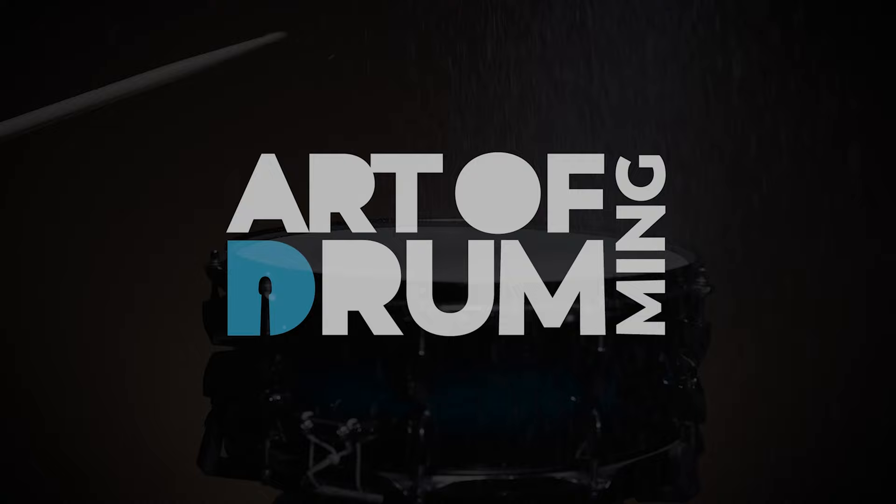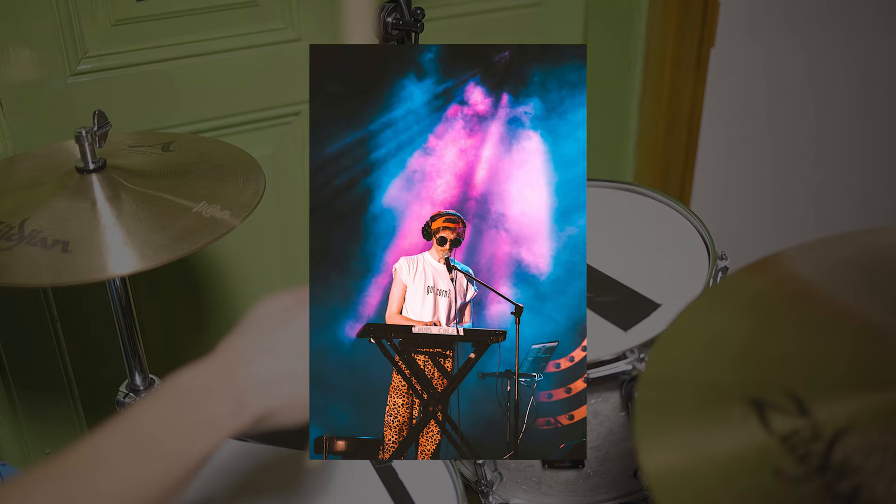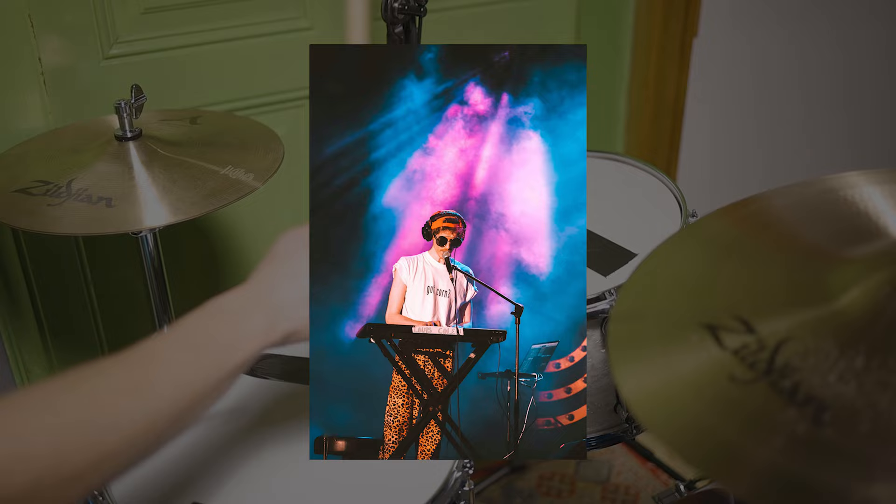Lewis Cole can't really be put into any existing category. He grew up playing and loving drums as well as Nintendo games, and he studied jazz. He sings, composes, writes songs, and plays many instruments, always blending extraordinary musicianship with humor.